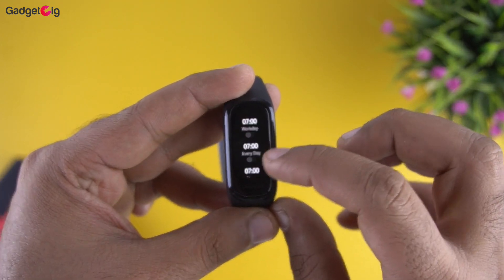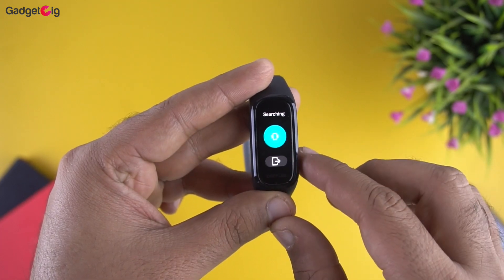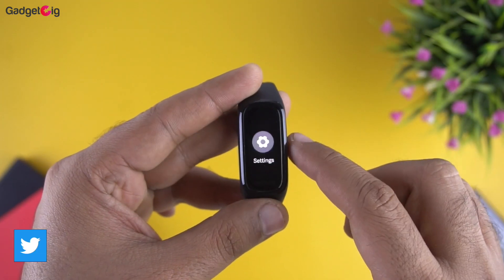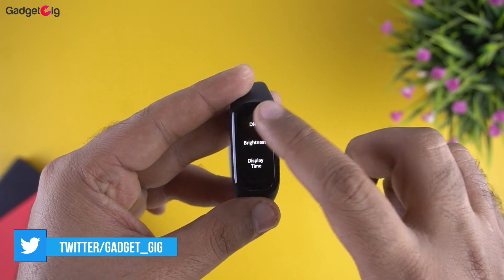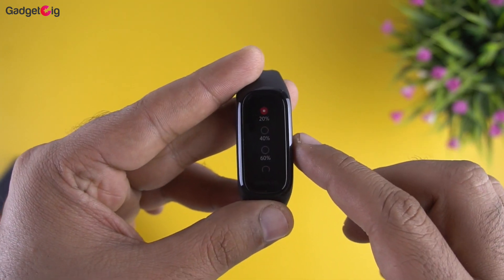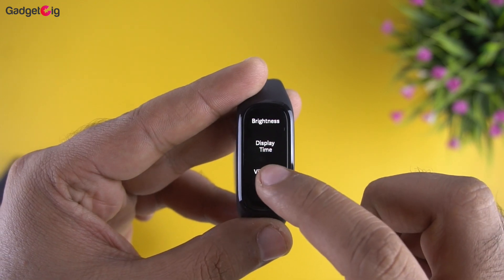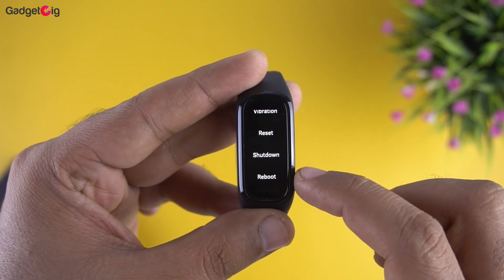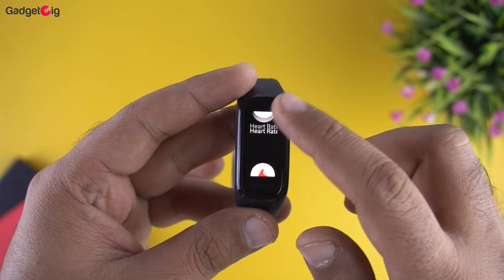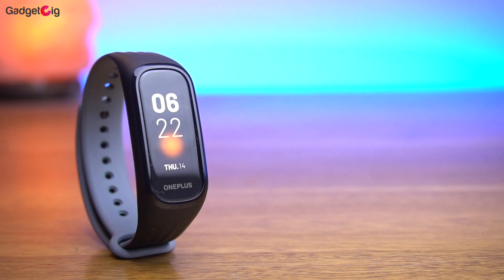We also have alarm and camera shutter control, which works perfectly. After that we have the search phone feature, which plays a loud tone on your phone. Coming back to the main menu, in settings we have DND settings and brightness, which you need to set manually as there is no auto brightness support. You can also set the screen-on time up to 10 seconds, vibration settings, and the regular shutdown and reset options. I really like the display quality and touch response on this band — viewing angles are good and visibility is decent for both indoor and outdoor conditions.